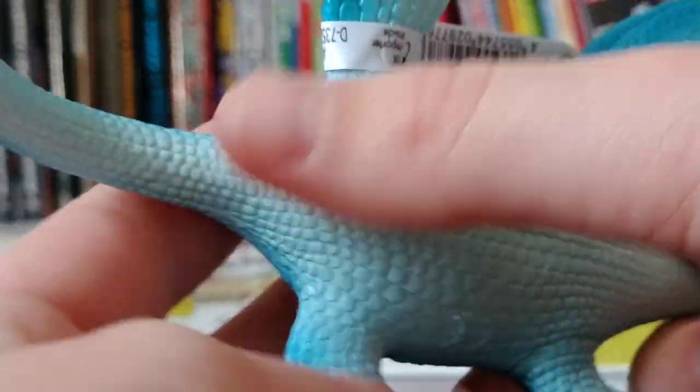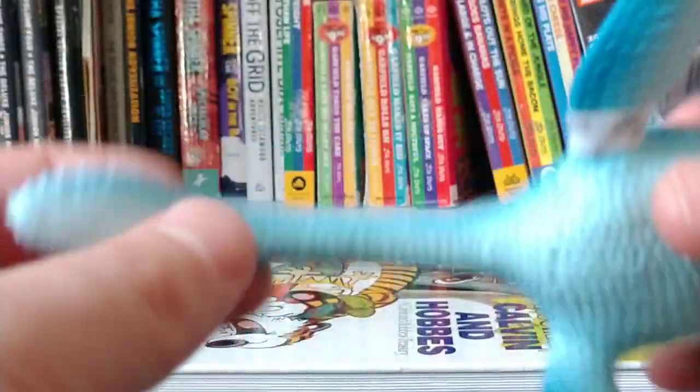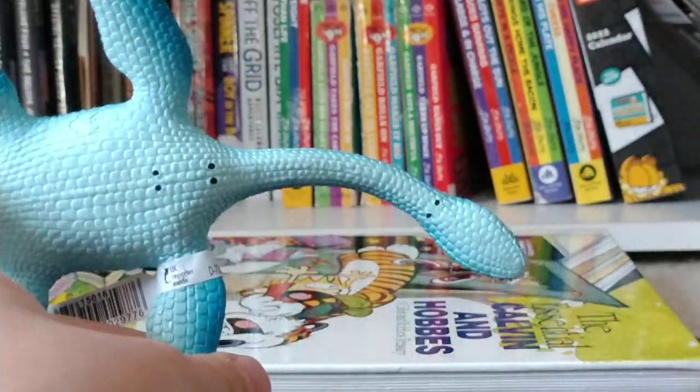You can see you've got these two holes in there. I'm not so sure if that is me putting in the wire to make the neck bendy or something. You can see it's there too. I'd prefer if the neck was not able to move because it's kind of tricky to get it back in its standard position. I like it like this.